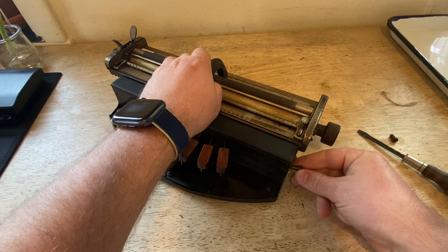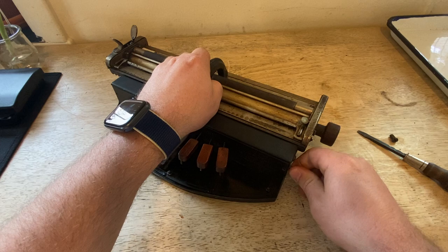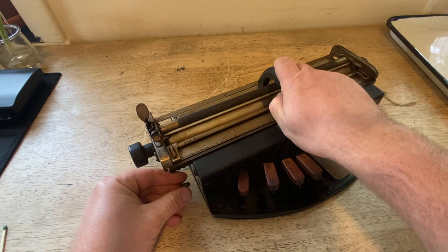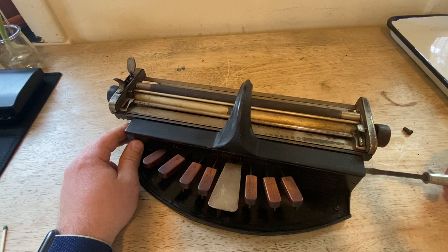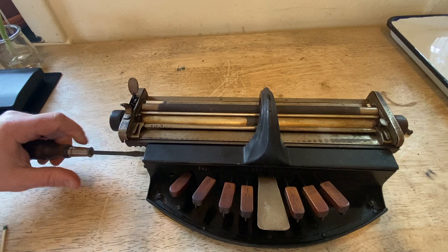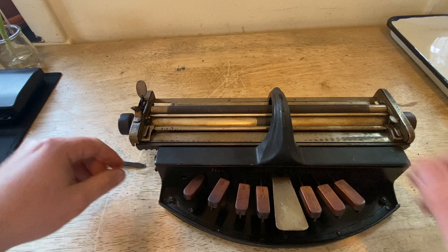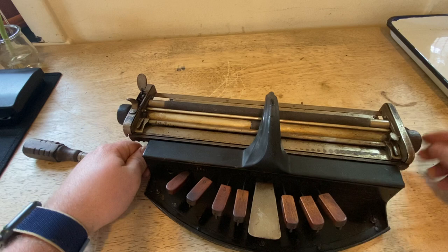It wasn't until a different headmaster took over that Perkins achieved such success with their Braille Writer, which is now just the dominant Braille Writer. That's been part of the Charlie's Desk project — to see what else is out there and talk about the history of Braille. It's a living language that we all have, so Braille must change and accommodate things. There are governance organizations for Unified English Braille, and then there are other Braille codes for every language.